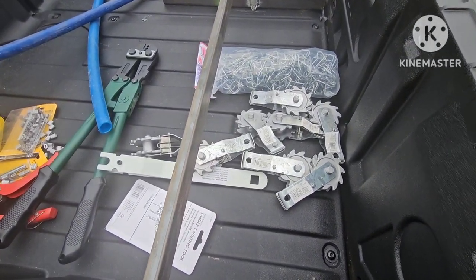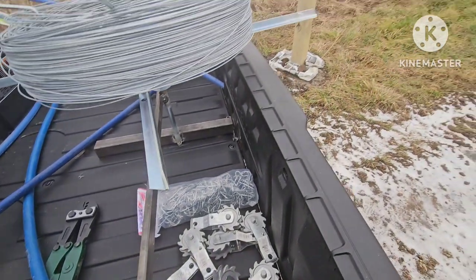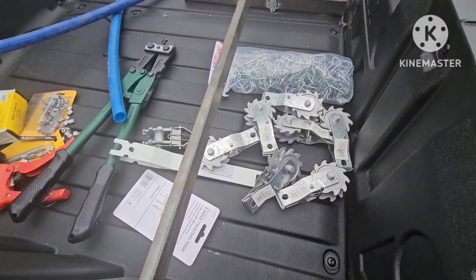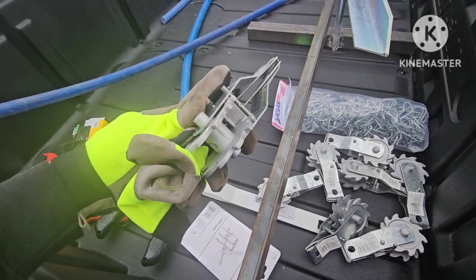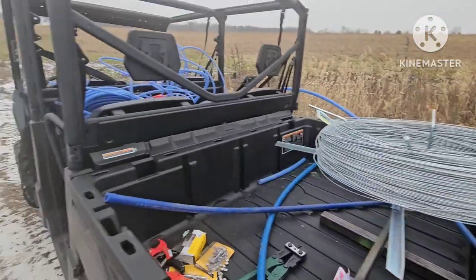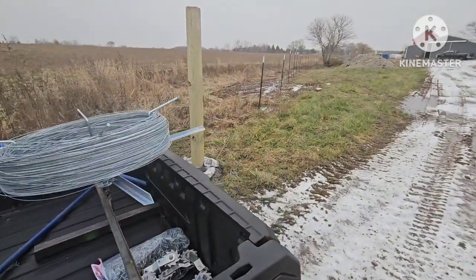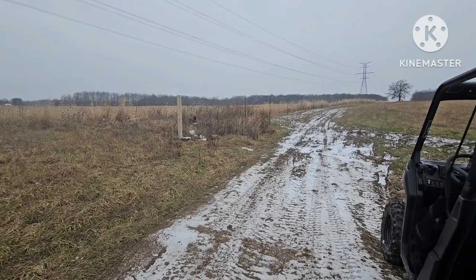I'm probably only going to put a buckle on one end of the line. I thought about doing both ends and I still may do that, but I think I can get away with just doing one. I know this video is kind of sloppy, but just trying to get moving and show you guys today's project. Let's get rolling.